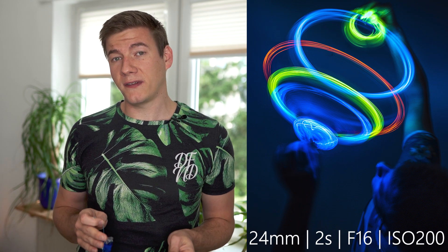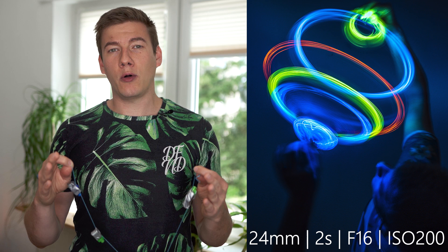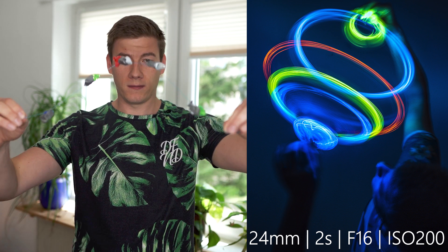I've changed the shutter speed of this video to a quarter of a second so that you can get a feeling how the image will look afterwards.